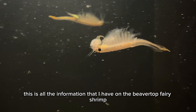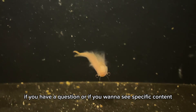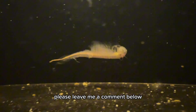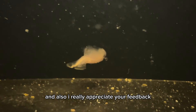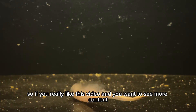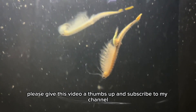Well, this is all the information that I have on the beavertail fairy shrimp. If you have a question or if you want to see specific content, please leave me a comment below. I really want to know your opinion and I really appreciate your feedback. If you like this video and want to see more content, please give this video a thumbs up and subscribe to my channel.